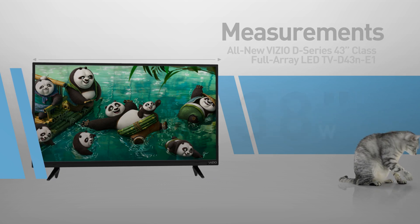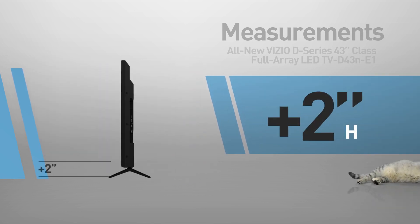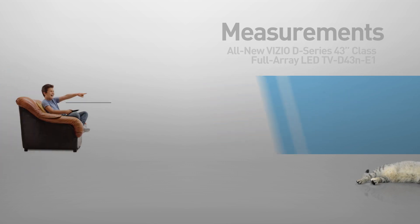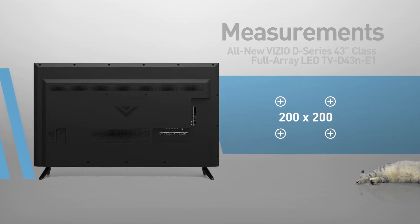The TV measures 38 inches wide by 23 inches high; the stand adds another 2 inches. It is great for viewing distances of 11 feet or more, and is compatible with the 200 by 200 mm VESA mounting interface standard.